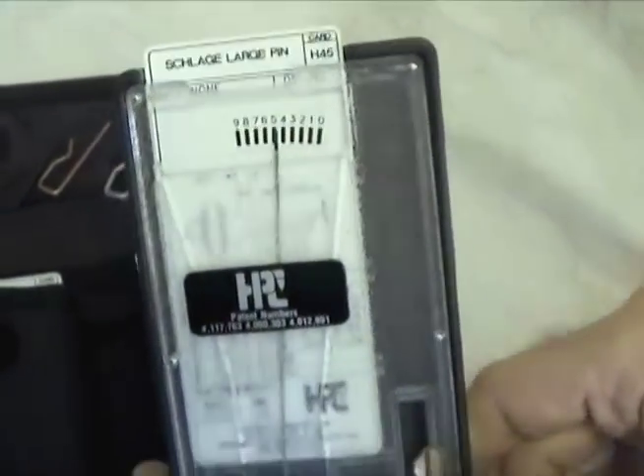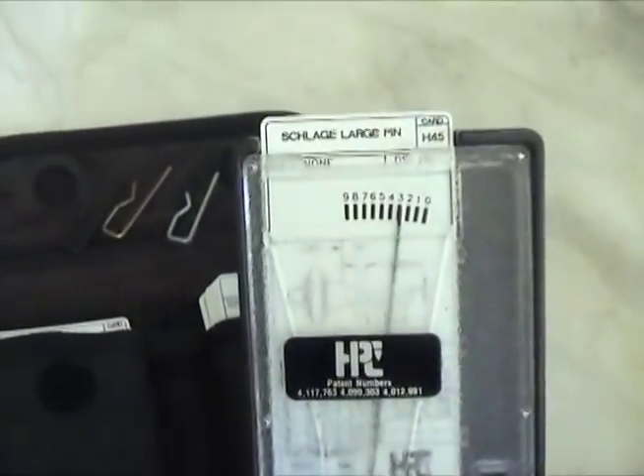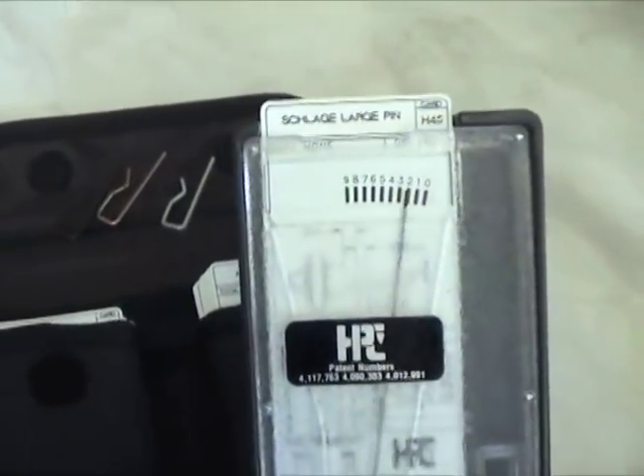Position the key in the next space and read the measurement. Continue until all cuts have been decoded.